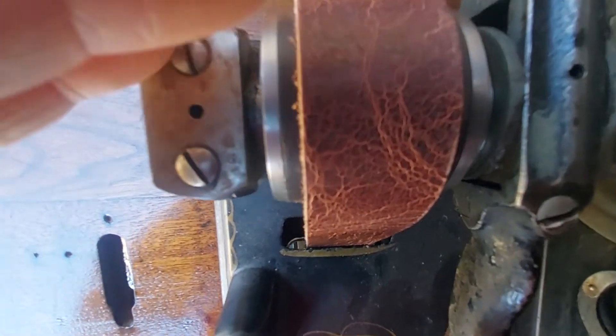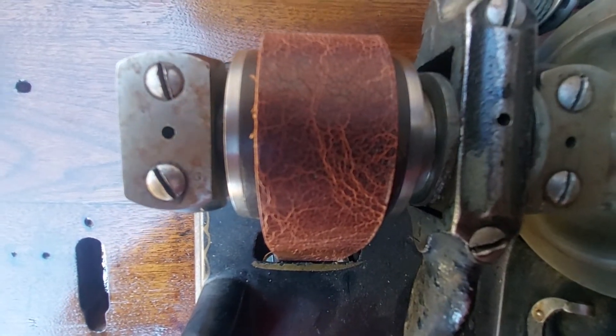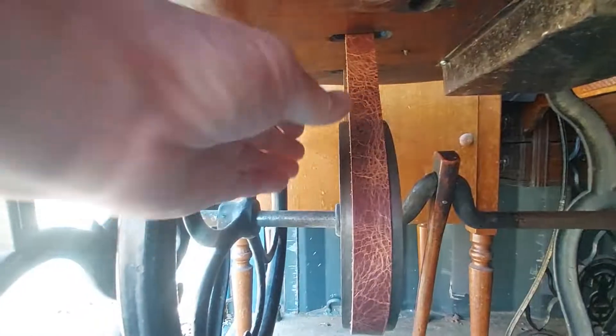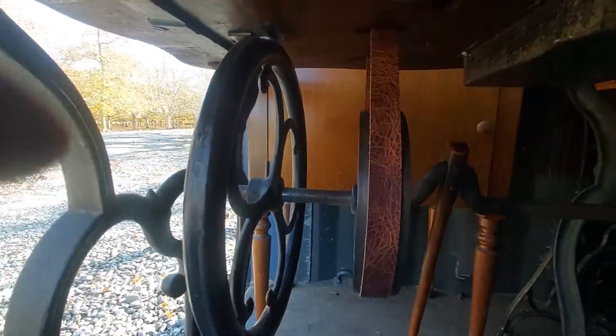Now I turned it all around and it's correct. Right up here you can't see through there, but now the belt goes through there without rubbing on the side of the case. Under here it was rubbing — it was actually bent going through there. So now it's correct.